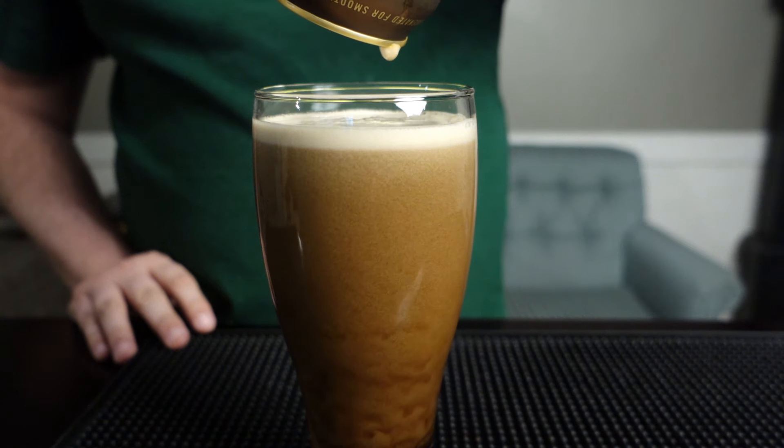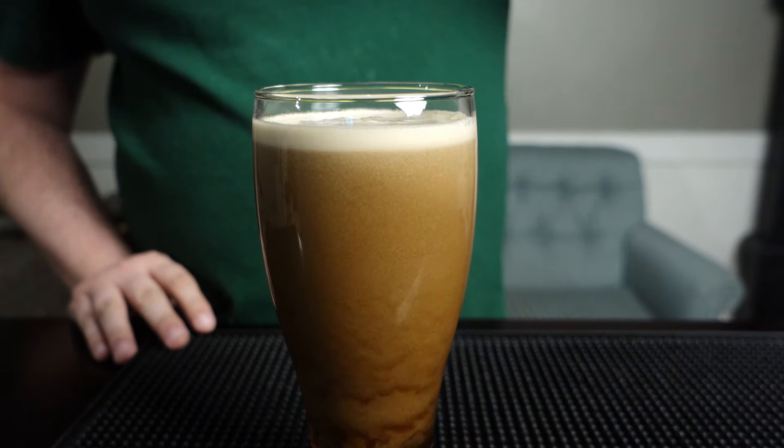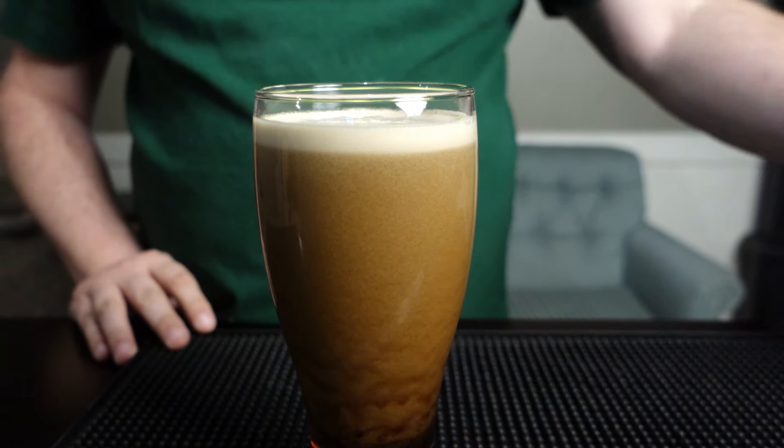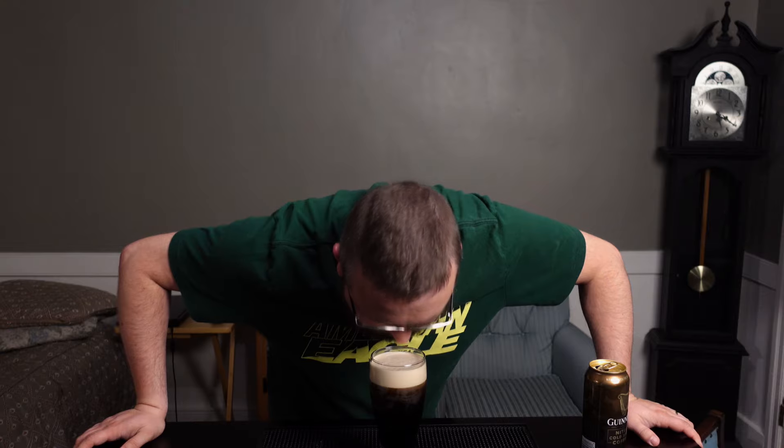Very nice cascading effect. The coffee hits you right in the face — the coffee scent. Just like a fresh brewed pot. Love it. A little bit of chocolate in there, and I get a little bit of cinnamon in there as well.